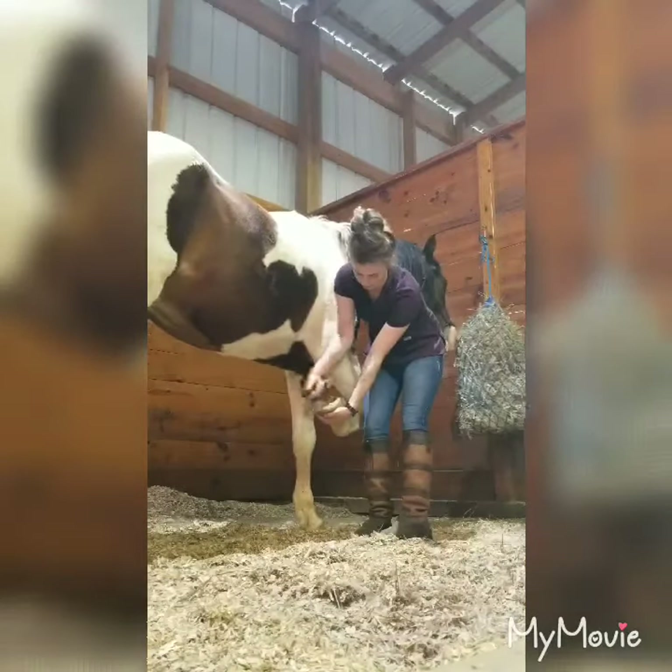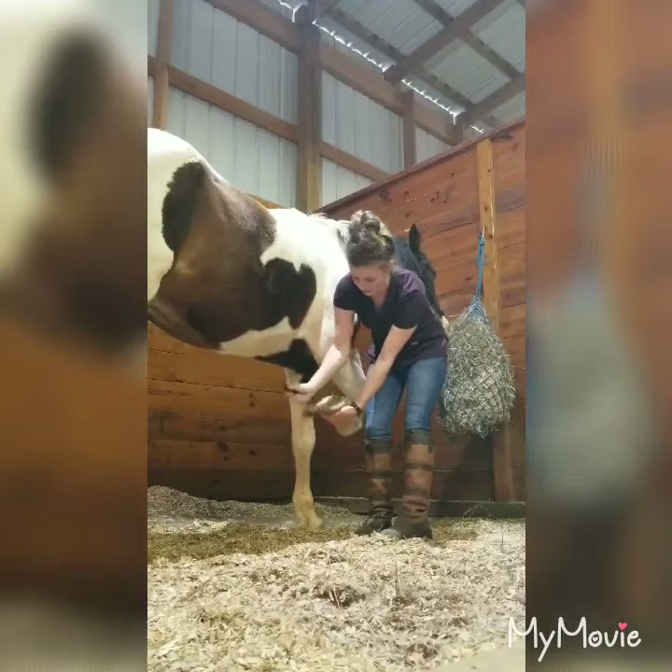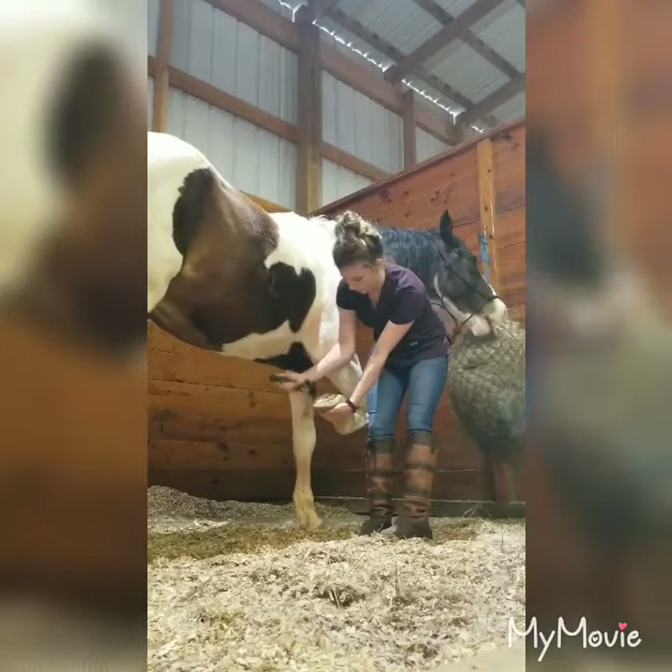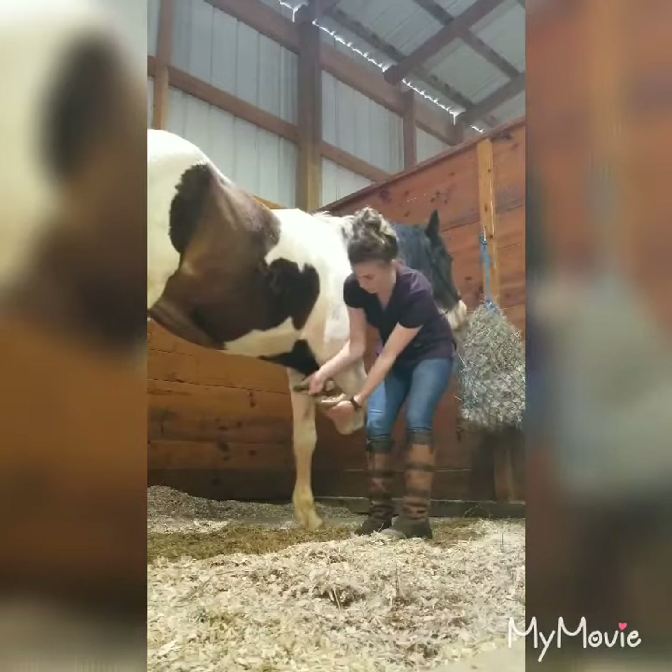This is just a standard hoof pick. You can brush out the excess, which is typically shavings and dirt, sometimes manure.